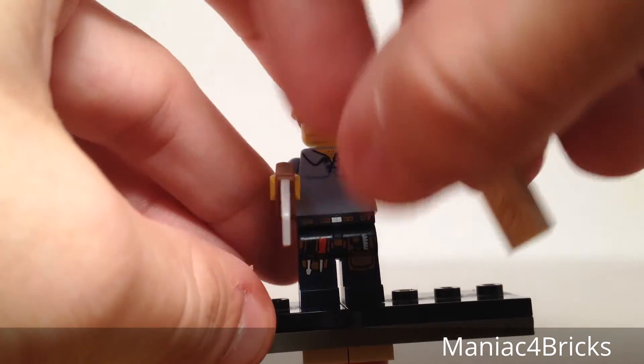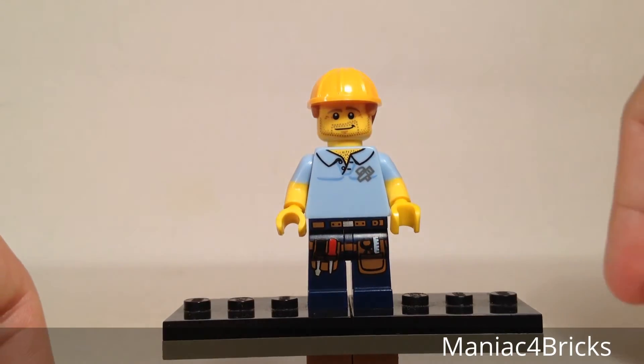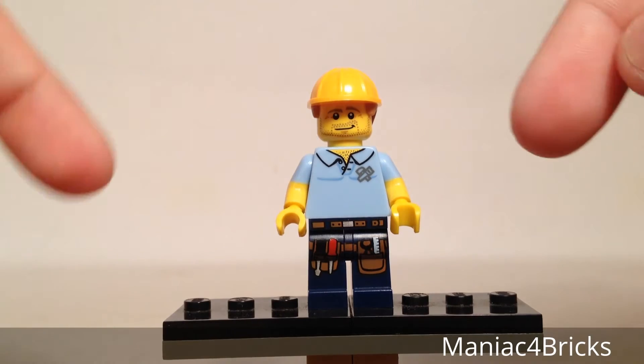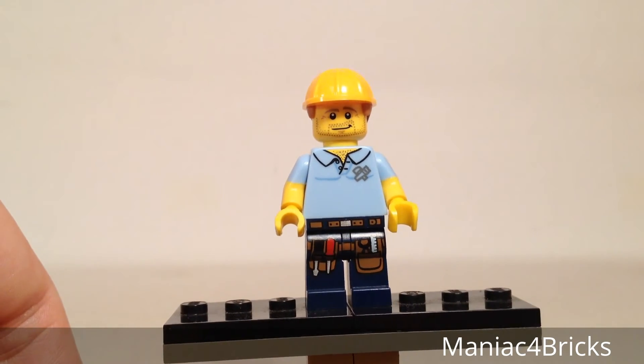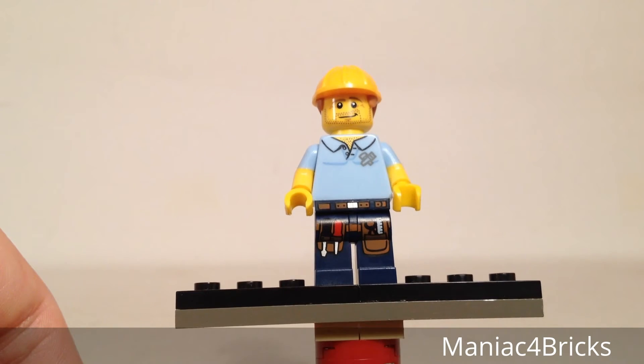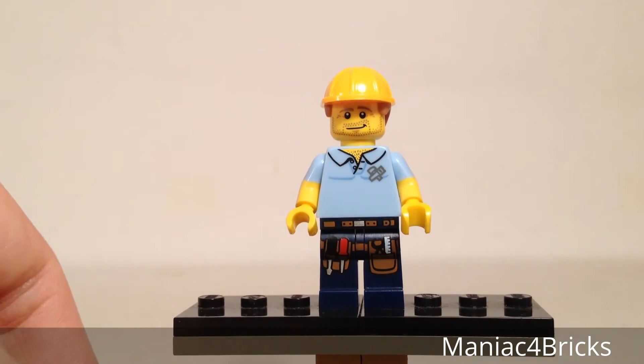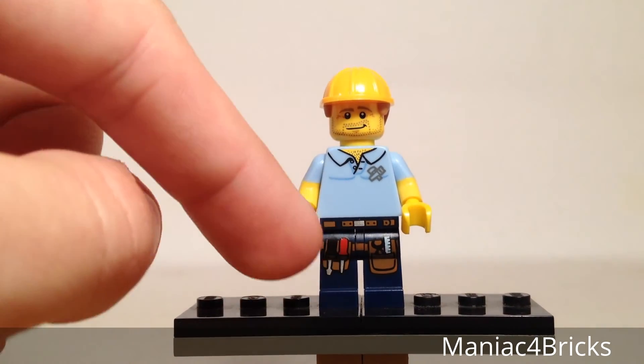Let me take off his accessories so you can see his details a little bit better. First off, we have the shorter sleeves for his torso, which works out pretty well for a carpenter. We have that excellent looking printing on his legs, which shows off his tool belt with little screws on there.